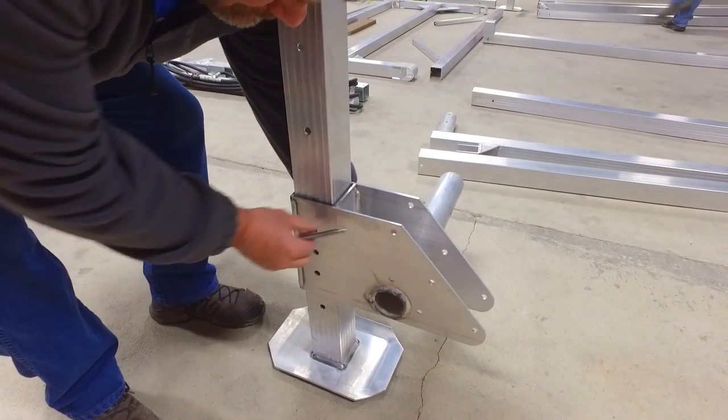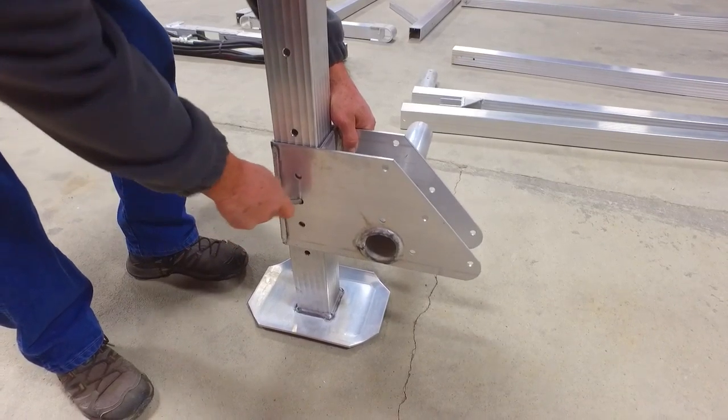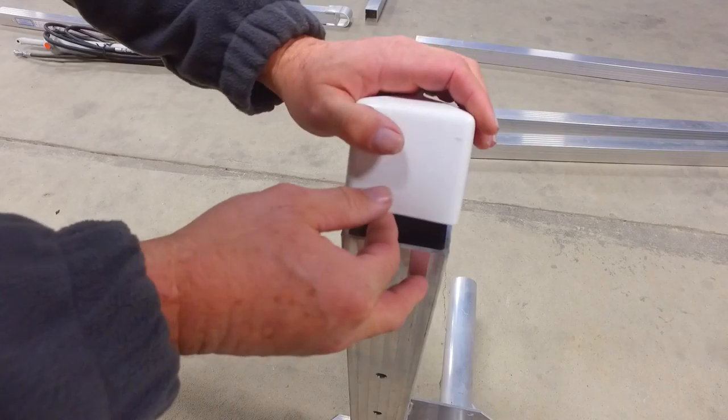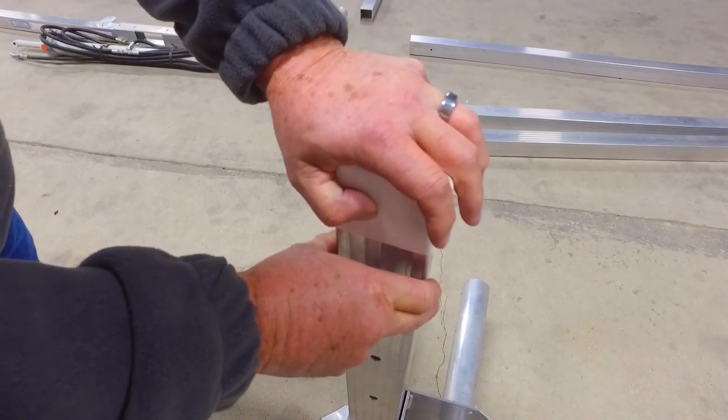Slide the corner bracket over the leveling leg, then insert the leg pin and secure with the clip. Repeat this process on each one of the four corners. Place the rubber cap onto the top of the leveling leg and repeat this on all four corners.